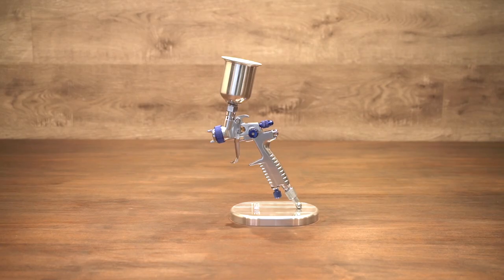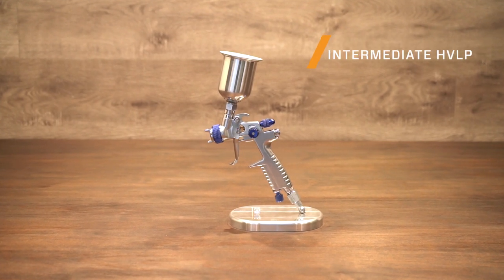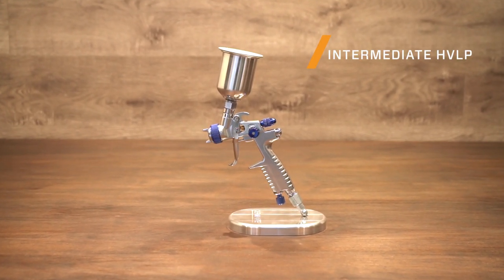Welcome, I'm Jason with Cerakote. Today we're going to talk about the intermediate level HVLP spray gun and general spray gun settings. The intermediate level HVLP spray gun is a great spray gun for starting out. It is Cerakote trainer approved and better than most entry level spray guns on the market. It is great for the professional hobbyist or beginner that's looking to get into Cerakote.